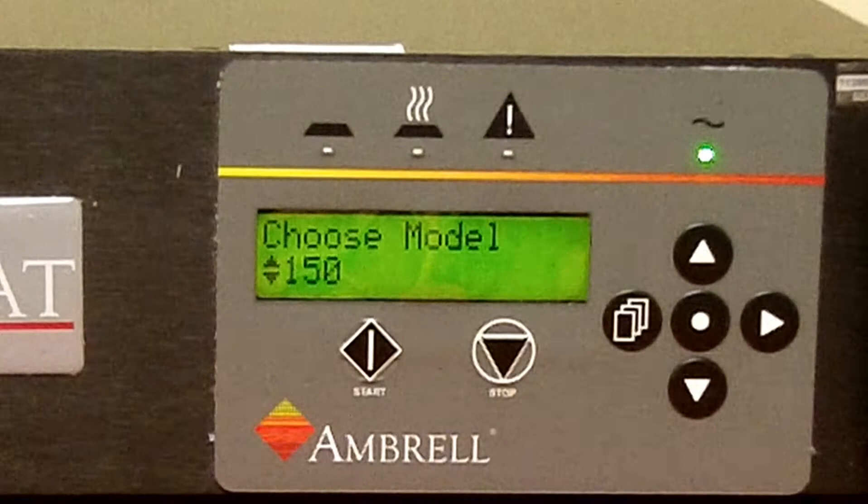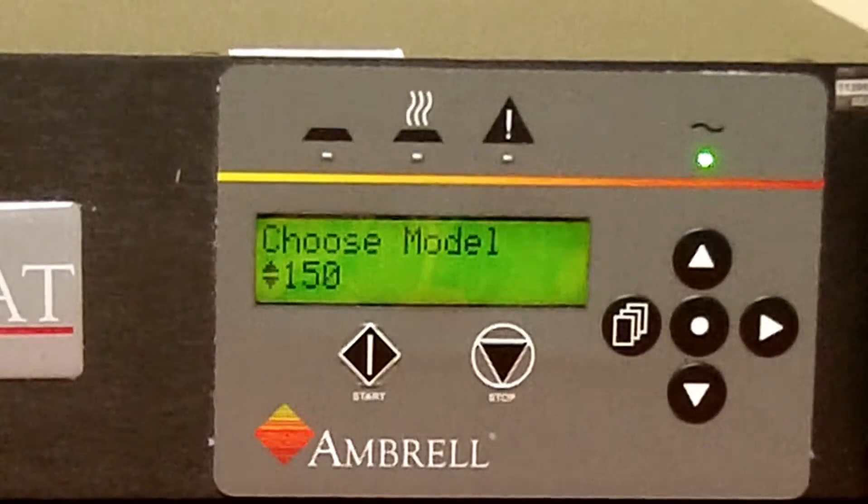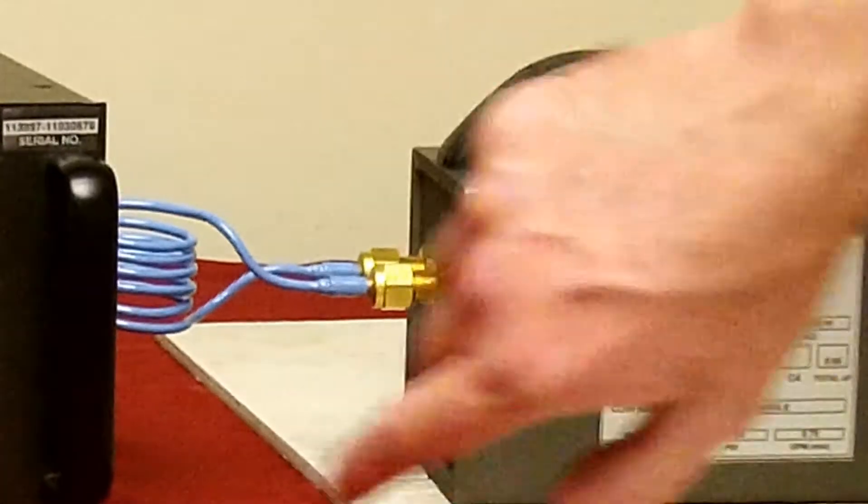Press the right arrow key — choose model will appear. Press the right arrow key again — C1 value will appear. This should match the value on your data tag: 0.66.